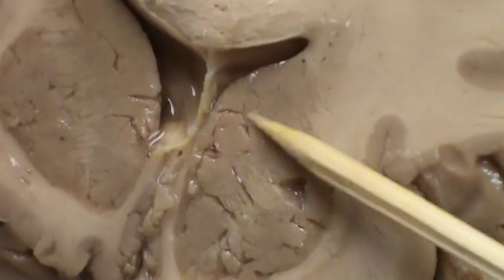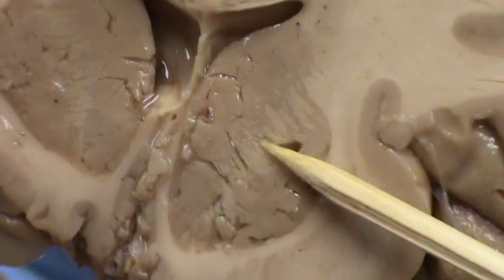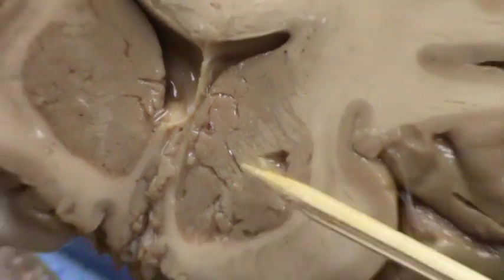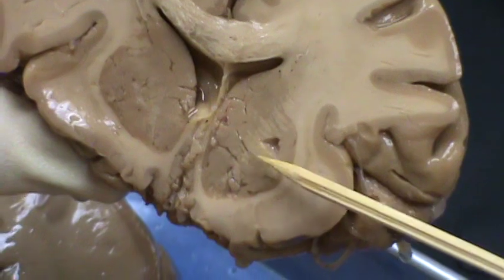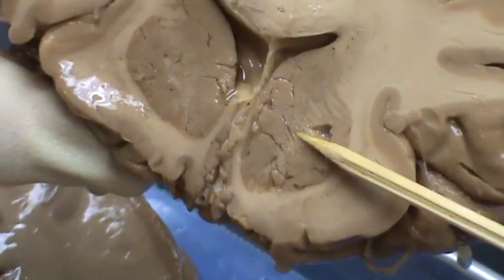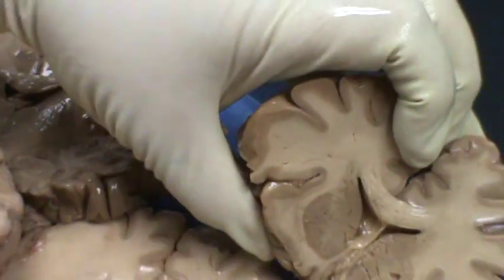You will notice that the putamen and caudate nucleus are actually one structure. The internal capsule comes here and separates the two. The caudate nucleus and putamen have similar function and are the same structure. The internal capsule is just cutting this structure into two parts.